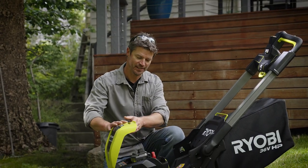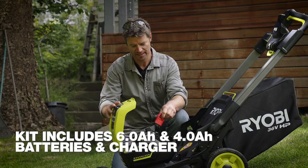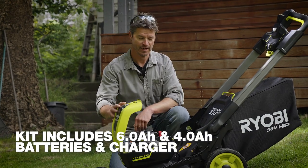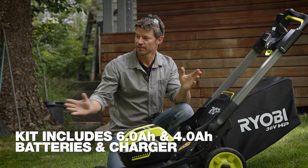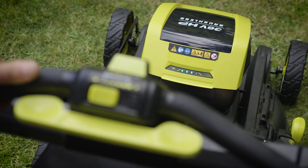It carries two batteries — when the first one is used up, I can switch to the second. That's more than enough power to do a large lawn. And I can check the battery status in real time, up here.